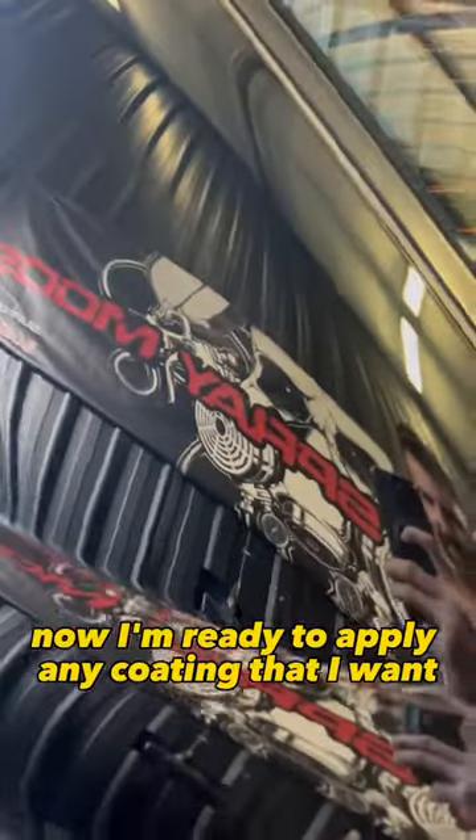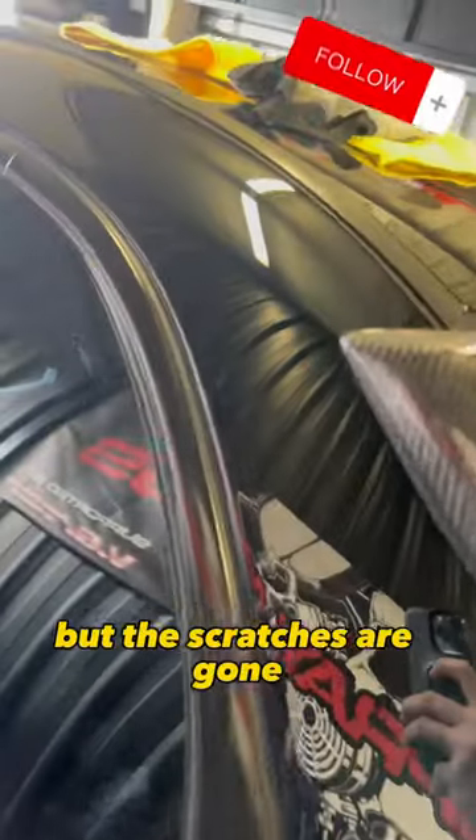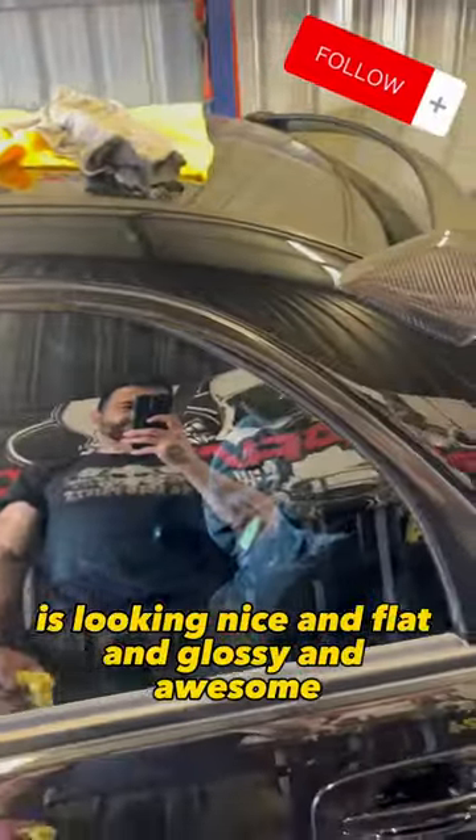Now I'm ready to apply any coating that I want, but the scratches are gone. It's looking nice and flat and glossy and awesome.